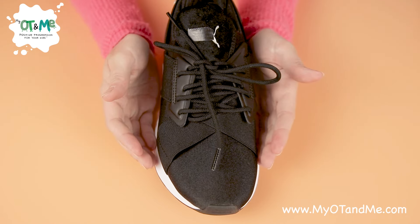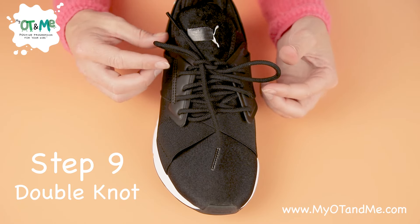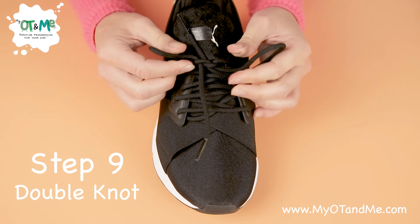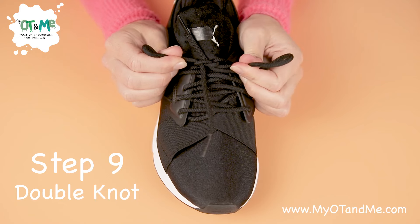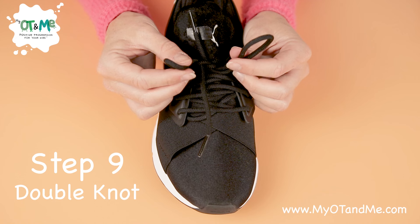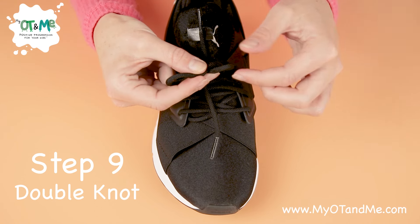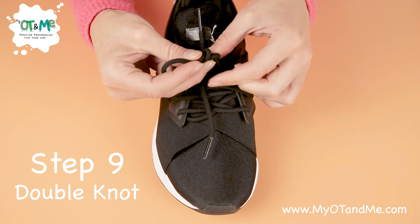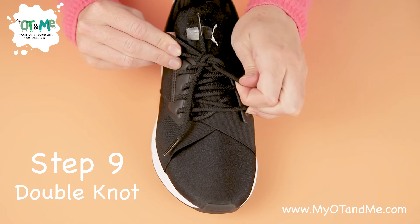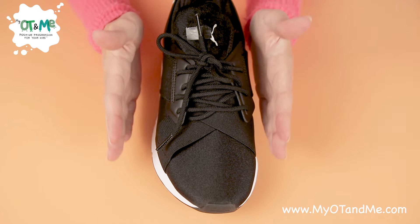Now we're going to do our double knot so the laces don't open. Get your two bunny ears and give a short tight pull to make it nice and tight. Put one bunny ear in front of the other to make your X again, pass the bunny ear underneath, grab it on the other side, and pull it tight. There you have your double knot.